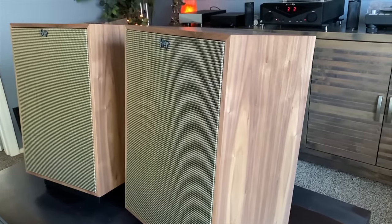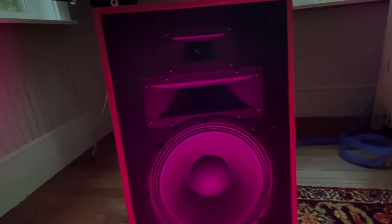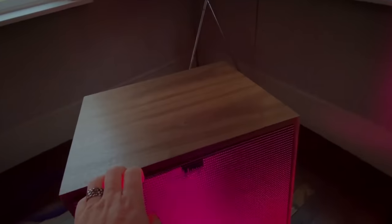I had a guy write me after my Heresy 4 review and he said, I bought these on your recommendation and when I put them in, they sounded harsh and bright and thin and shouty. I asked him what he was running with them and he was running a $300 Sony receiver from Best Buy. I said, that's your problem. You need to feed these speakers quality power and the better the quality you feed them, the more they will reward you. You should not judge them when you're running them with a cheap AV receiver. These speakers can scale all the way up — even if you put a $20,000 amplifier and some $20,000 speaker cables, they're capable of delivering sounds like you cannot imagine.